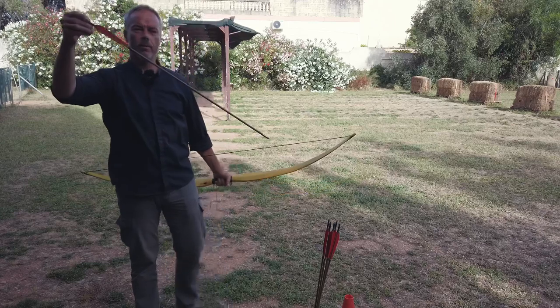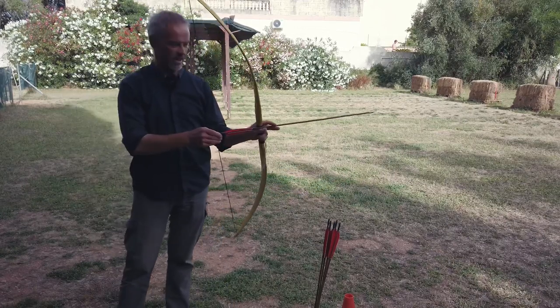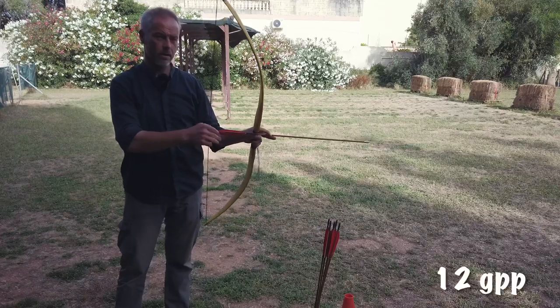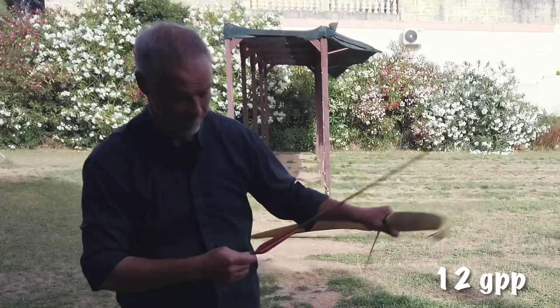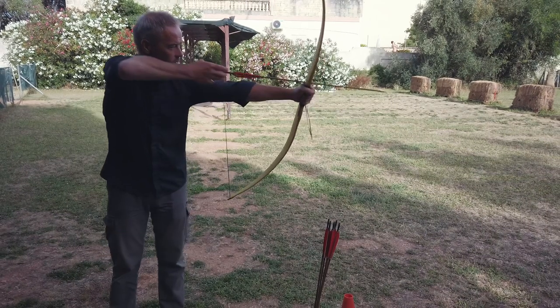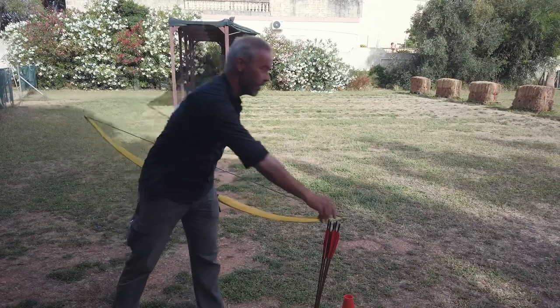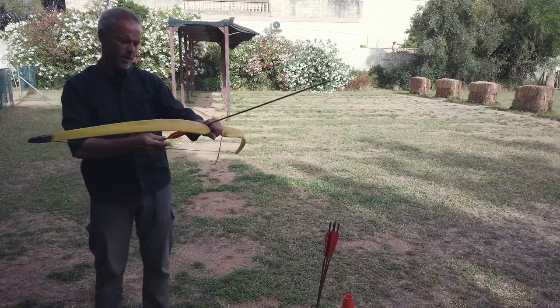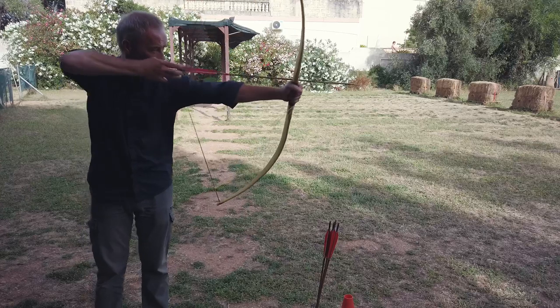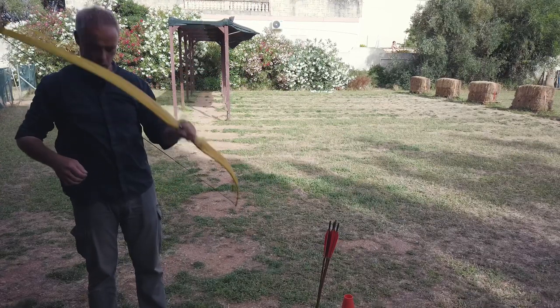The arrow is a little lightweight. So now I use Miguel's arrows — they are 600 grains, so they are way too heavy. They are 32 inches. Let's see what they do. Feels better. It's not the fastest bow, but out of the box — nice.